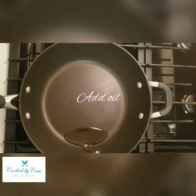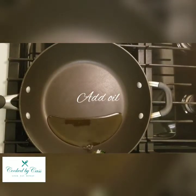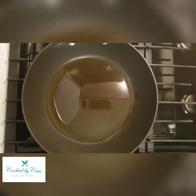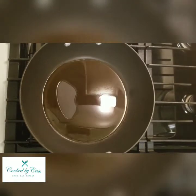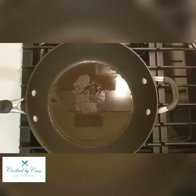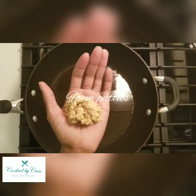Just work the oil around the pan to make sure all of it is coated. This is olive oil that I'm using — you can use whatever oil you want to.